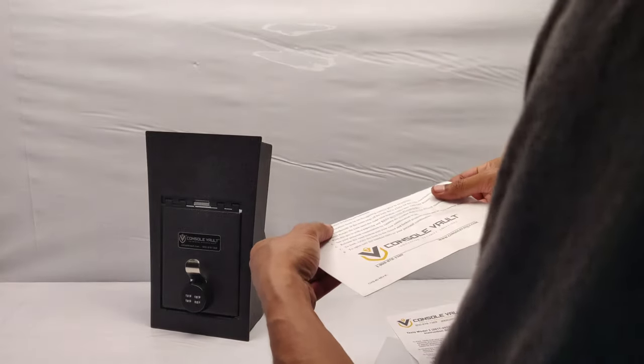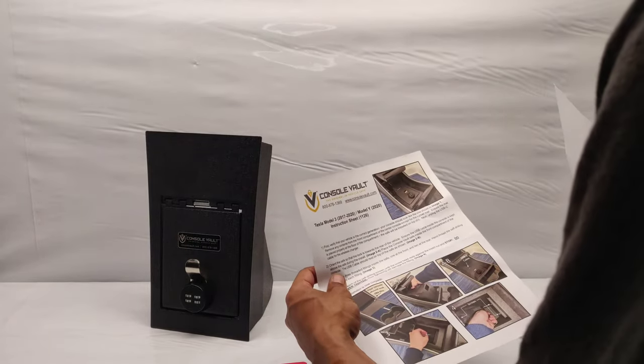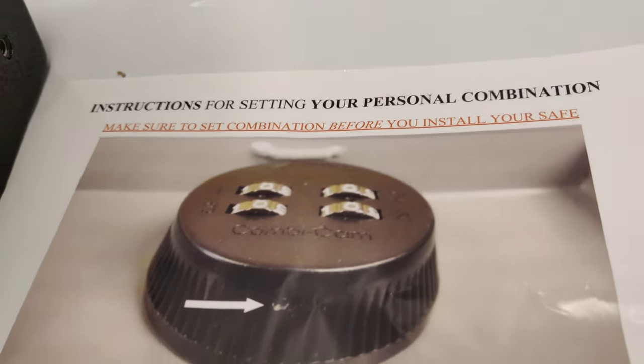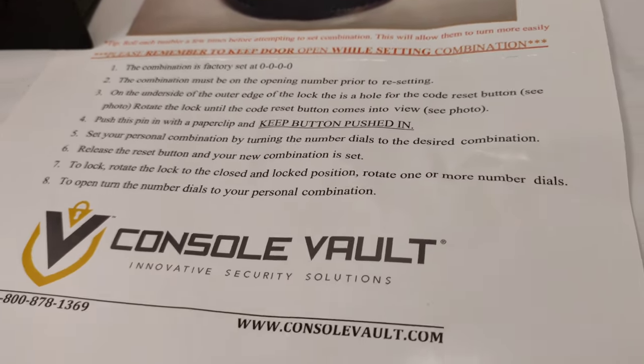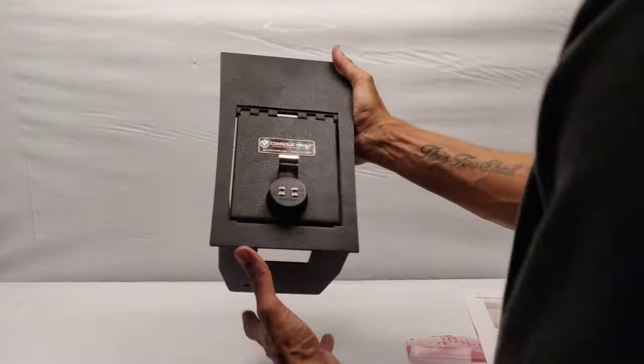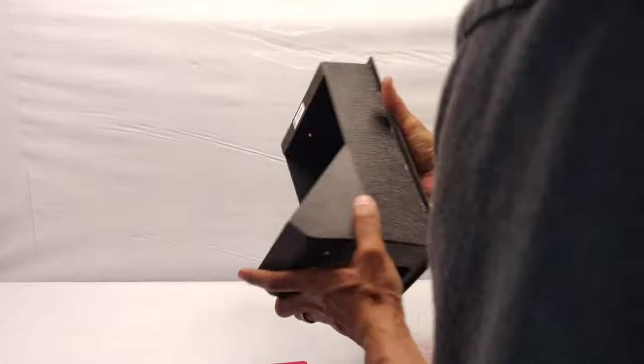This is going to help quite a few people that live in smash-and-grab areas where people like to steal things out of your vehicle. They can still steal your stuff — until now. This is pretty awesome.